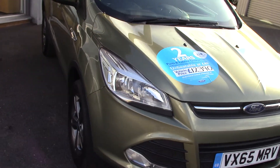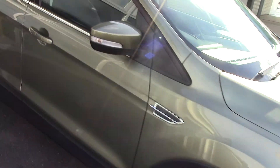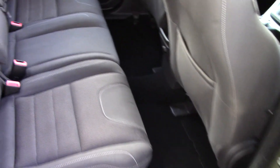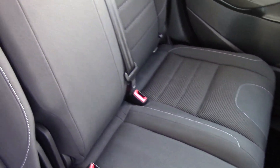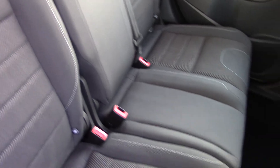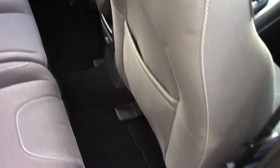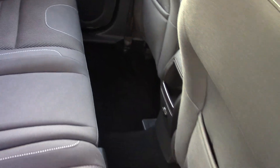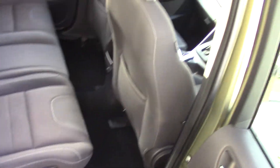We'll nip inside the car now and have a look in the back first to see what sort of legroom and design of seats we've got. There's the style and design of the back seats. As you can imagine, you've got loads of leg room inside the back of a Cougar. The condition inside the car is just as nice as on the outside — really well looked after.